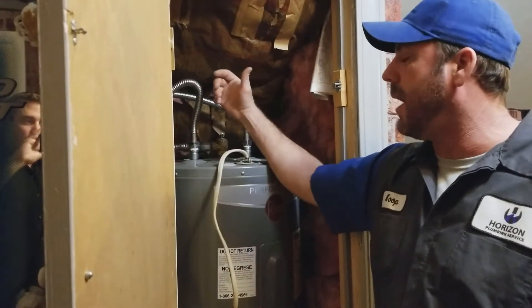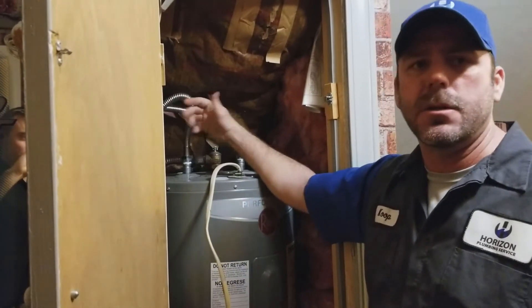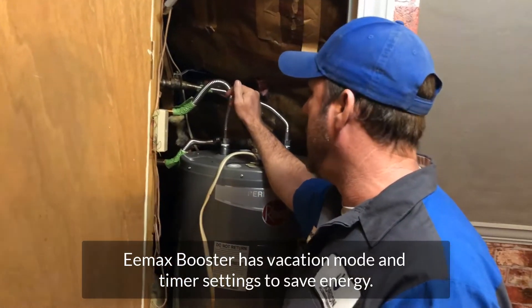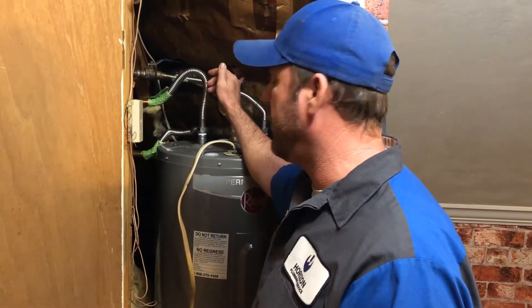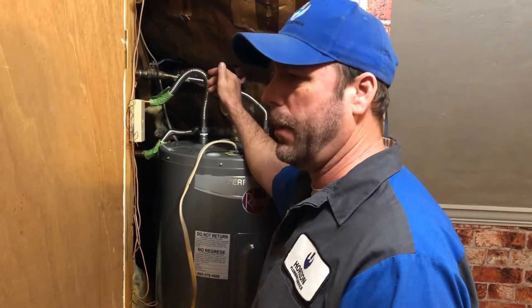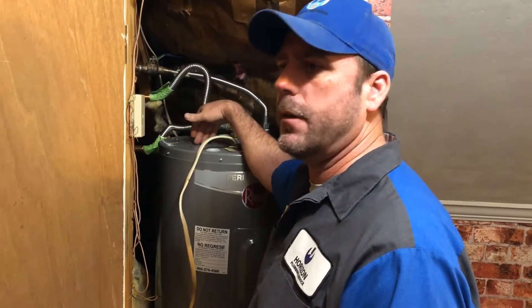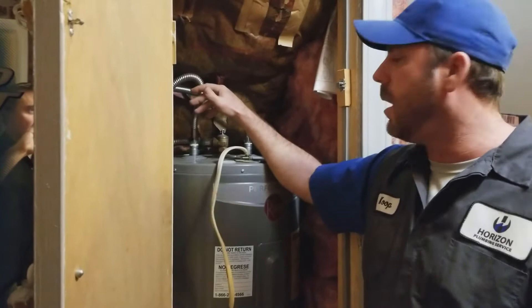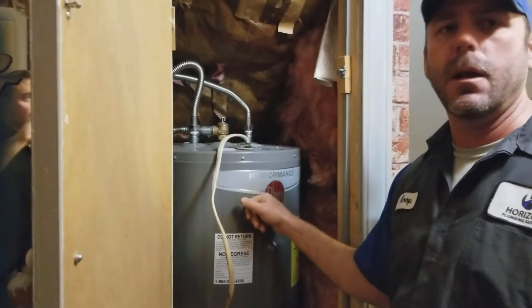The neat thing about this device from Emax is it also has a vacation mode — you just go in, flip some dials, and hit vacation, and it'll keep the unit off all the time. It also has a timer, so there's a clock timer in there. Say there's just a few of you living in the house and you get up early but you're not home all day. You can set the timer to turn the unit off at, say, 6 in the morning and not need it back on until 3 in the afternoon. The unit will automatically do that for you. You're only heating this water when you need it, so it's going to save you money.